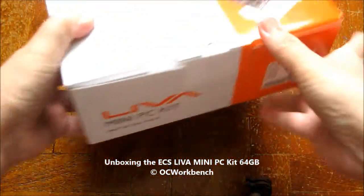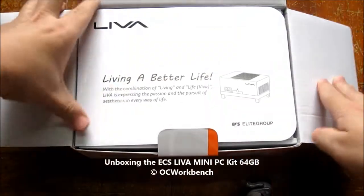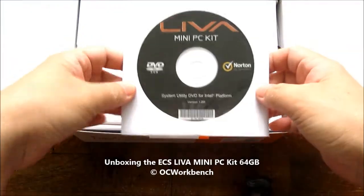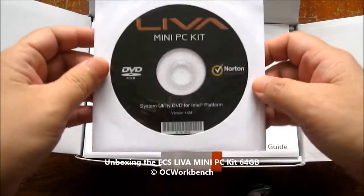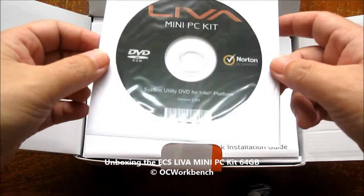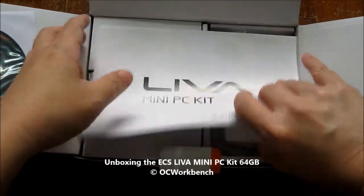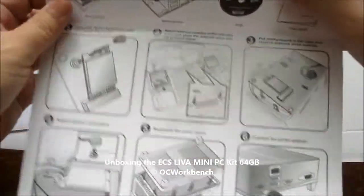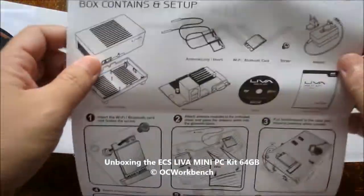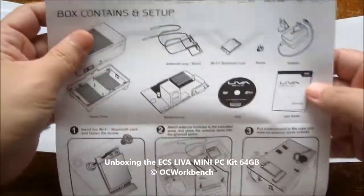Now let's take a look at what is inside the package. We have a CD-ROM which contains the drivers and also comes with a complimentary Norton antivirus program. There is also a quick installation guide which shows you the setup and how easy it is to set up this mini PC kit.